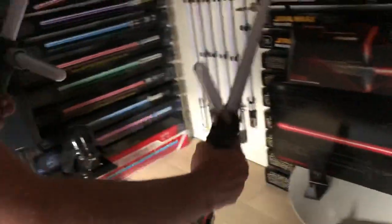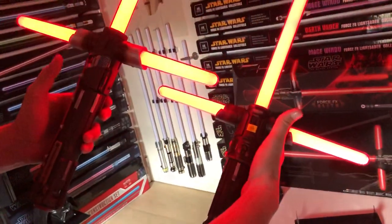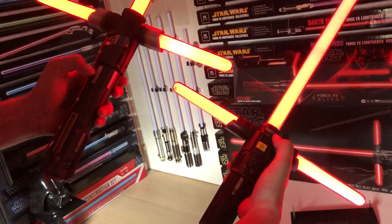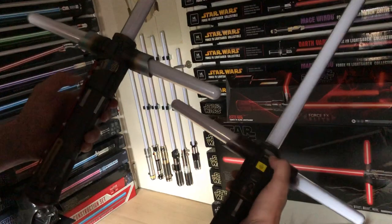Now let me close down the lights and ignite the lightsabers — first the elite, and here we have the Black Series one. They have two different ignition switches: the Black Series has one on the top of the hilt, while the elite one has one in the middle.